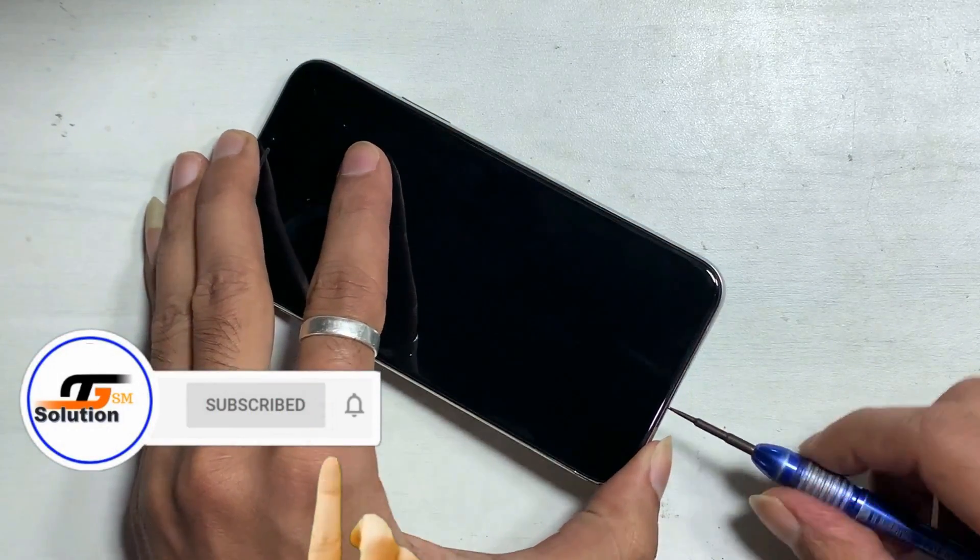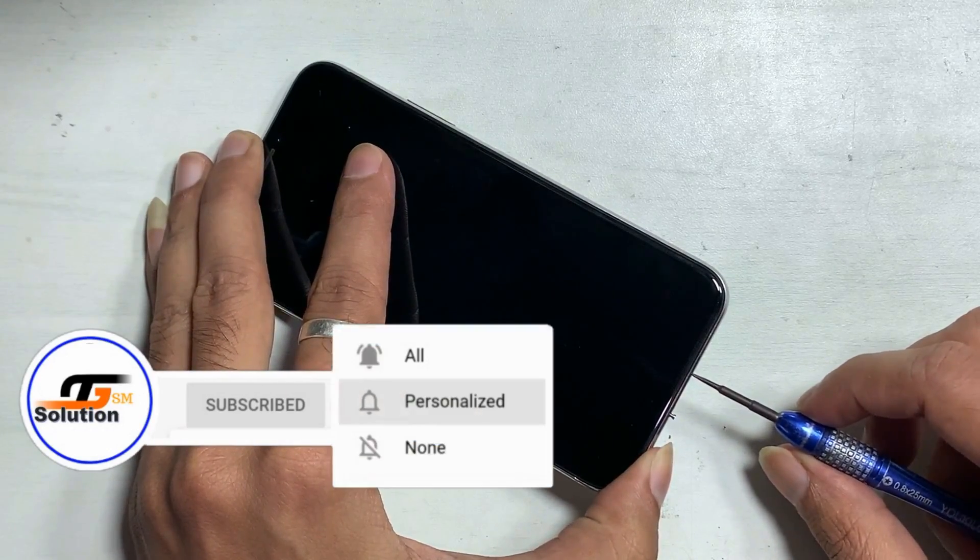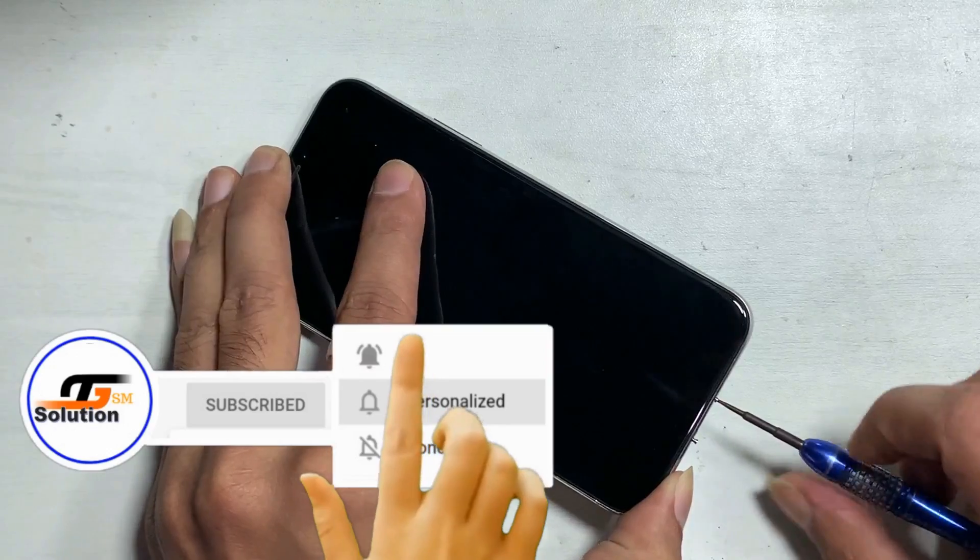If you are visiting us for the first time, don't forget to hit subscribe and press the bell so that you never miss an important update from us.